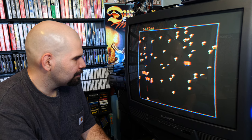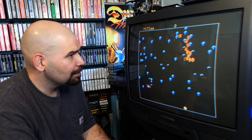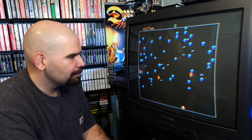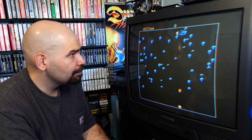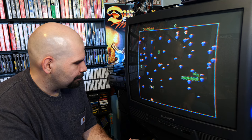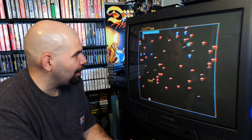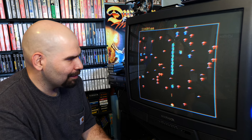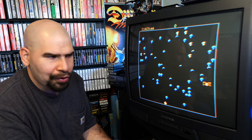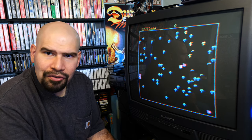I'll say the regular standard version is better — the regular standard mode. We did pretty good. Let's try another one. All right, let's see what we get here — oh yeah, that was so close. This is a very good version of the game. I like this version quite a bit, it's pretty good.